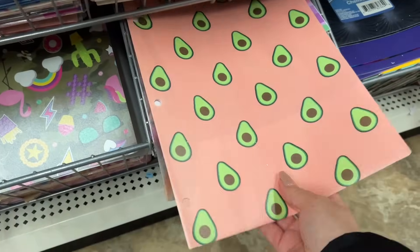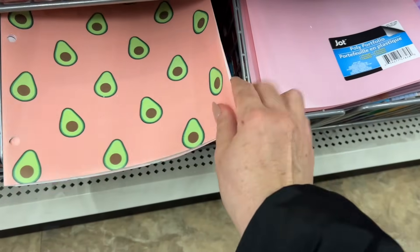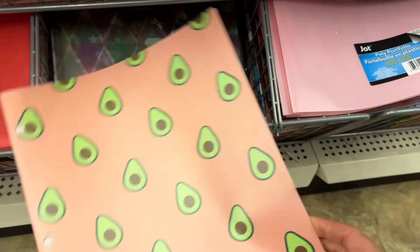Nice little avocado print — my daughter loves everything with avocado print, but I don't think she would need anything like this for school.